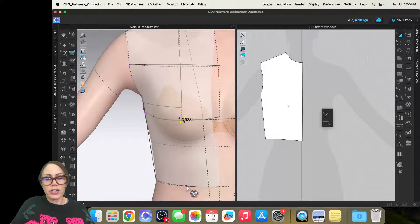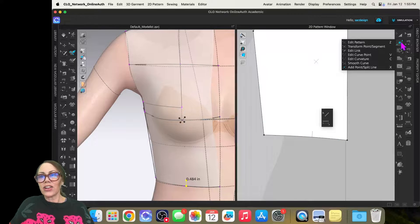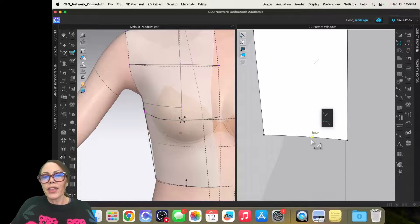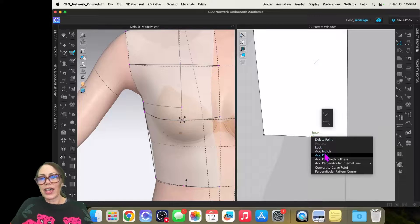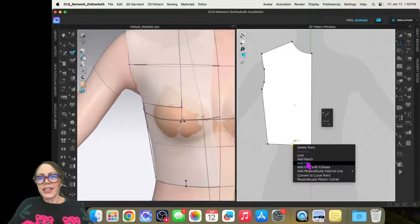Really where I want my dart is right below the bust point, so I'll do a little notch to mark that. Then I'll add a point there — the keyboard shortcut is the letter X, which splits a line. It's also found under the edit pattern tool as 'add point' or 'split line.' X is a great keyboard shortcut to memorize. Once there's a point there, I can select it using Z — the edit pattern tool.